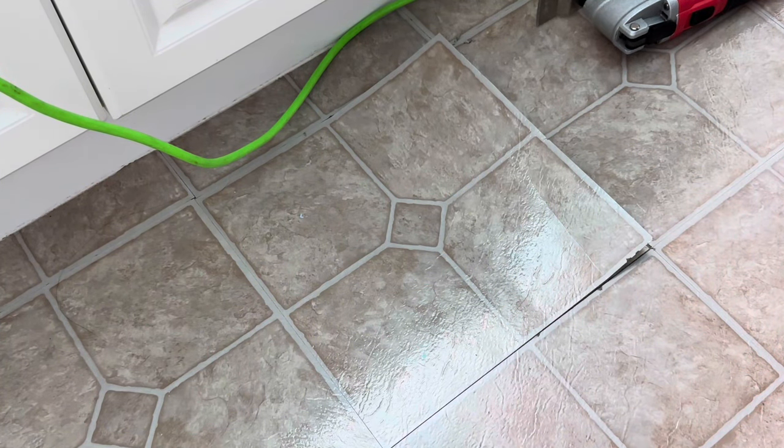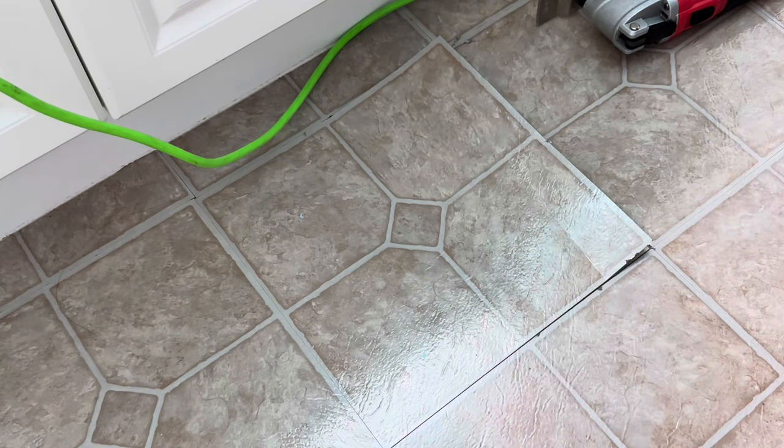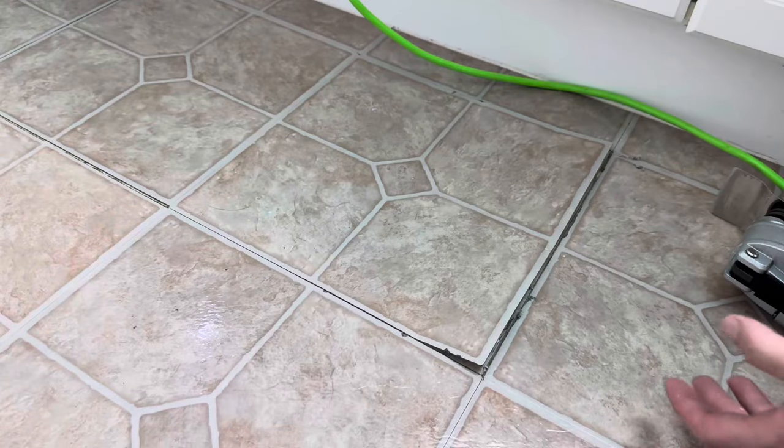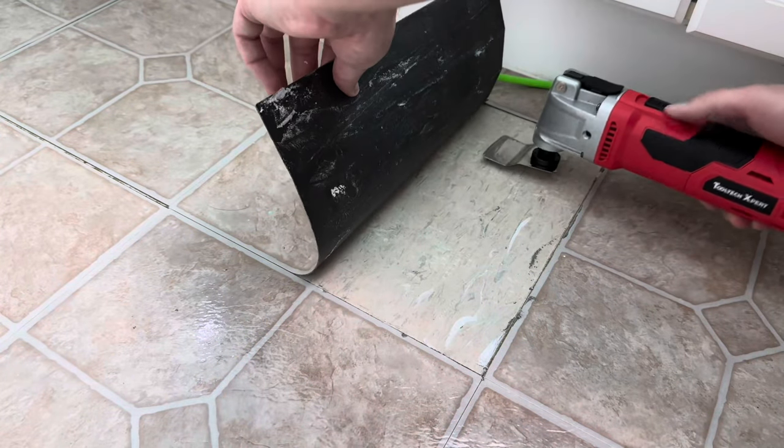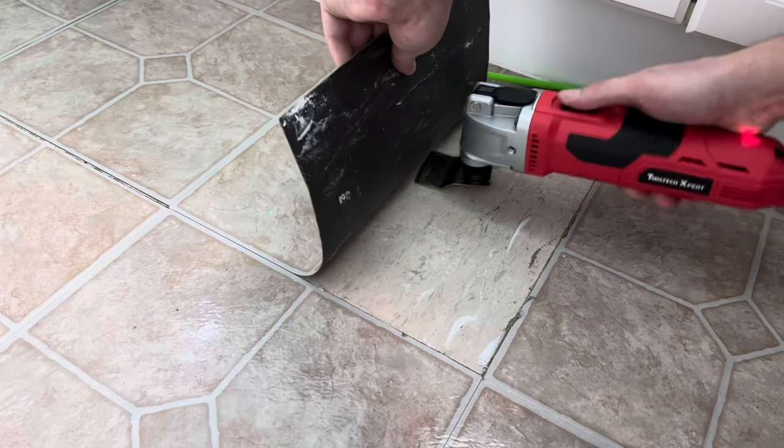You're just working back and forth. Here's a different angle so you can see how we're plunging it in. All we're doing is lifting up the tile, plunging the blade in, and moving back and forth.